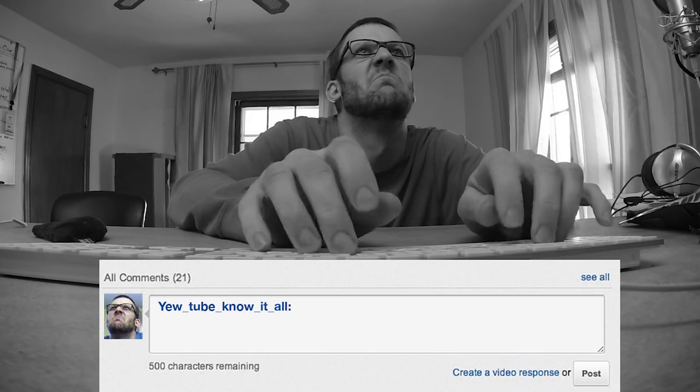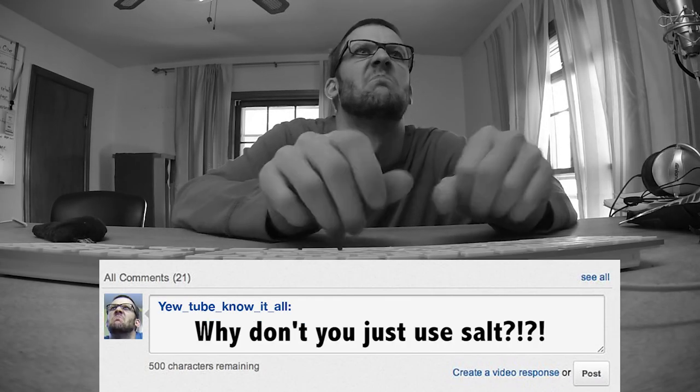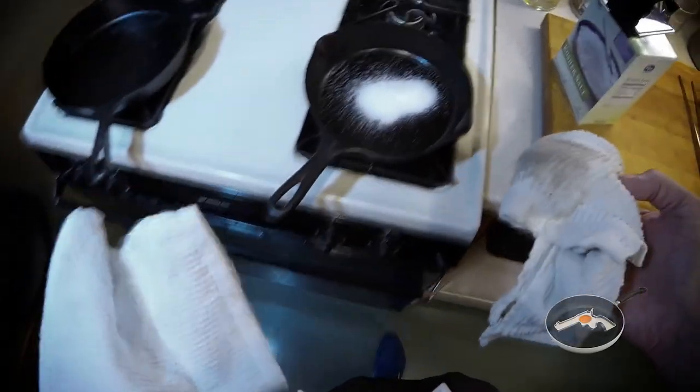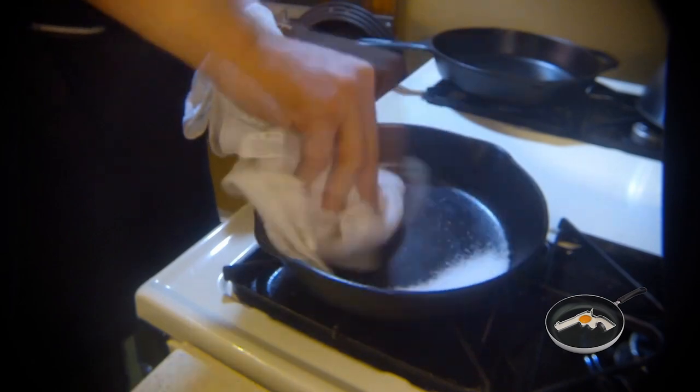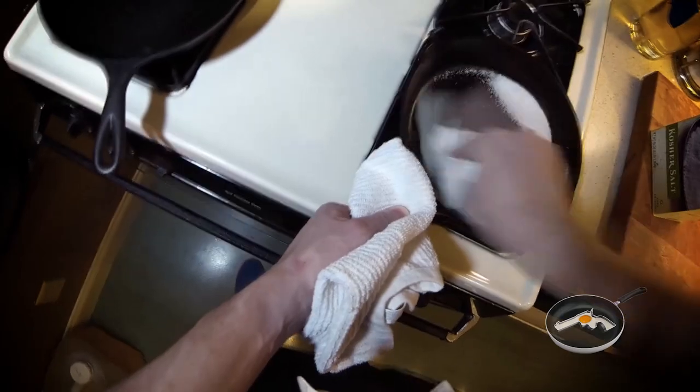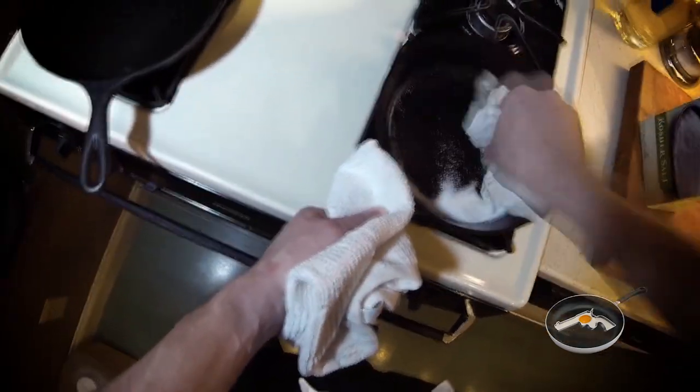That was just one way to season a pan. Sometimes I have to use salt too. So here's a different technique. Grab your kosher salt, throw it in a pan. I like to use a warm pan and take a towel and just scrub it around. Salt's an abrasive, so any leftover food you have should come right off with it. The salt will absorb any leftover fluids or food that's left in the pan.